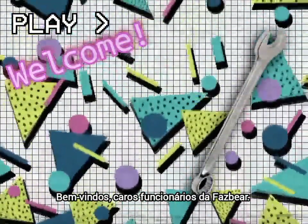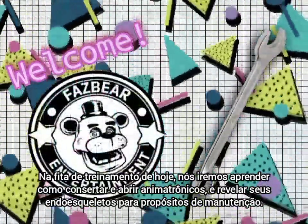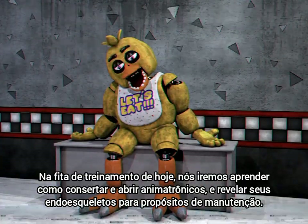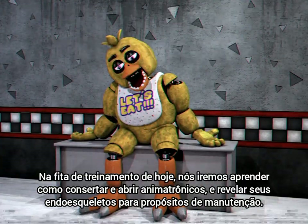Welcome, fellow Fazbear employees. In today's training tape, we'll be learning how to fix and open the animatronics and reveal their endoskeletons for maintenance purposes.